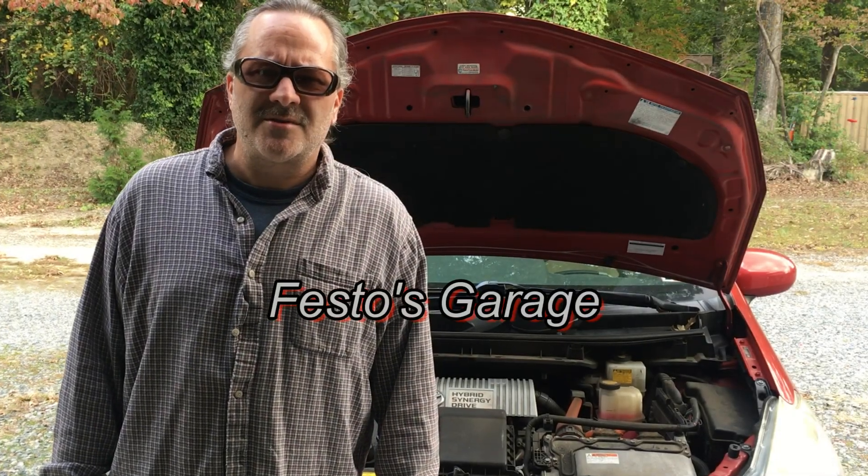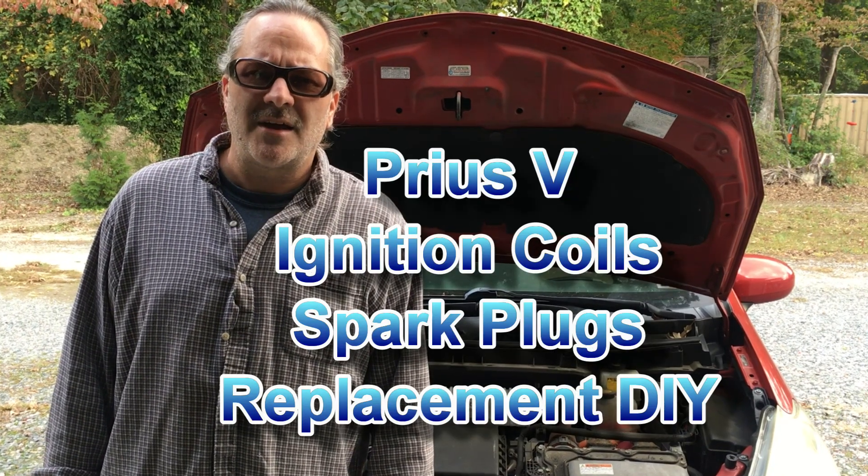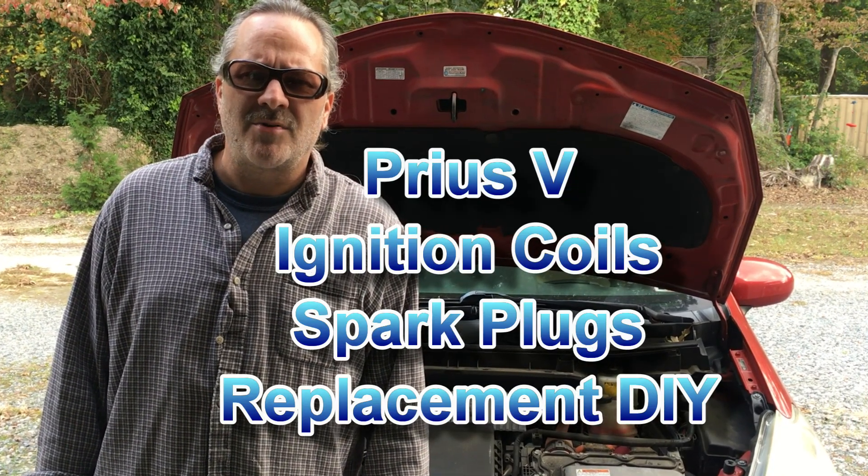Hello, and thank you for joining me for another episode of Festo's Garage. Today we're going to be changing the ignition coils and the spark plugs on a Toyota Prius V.